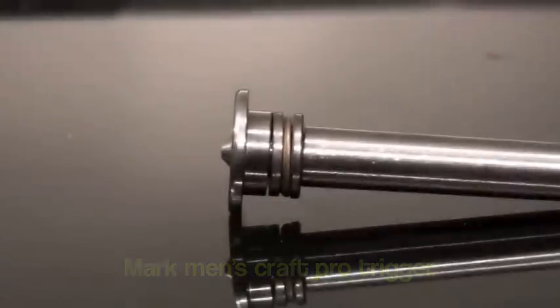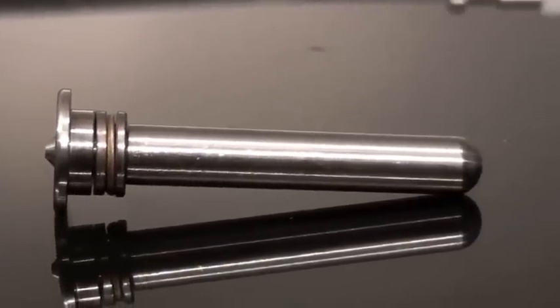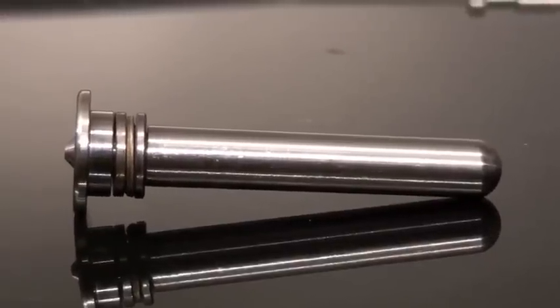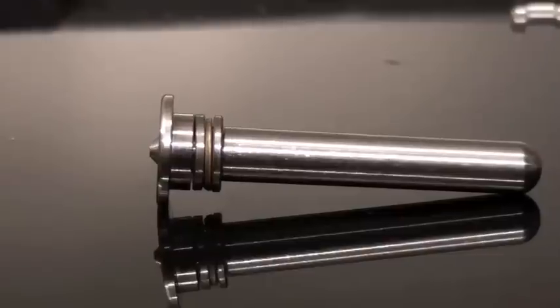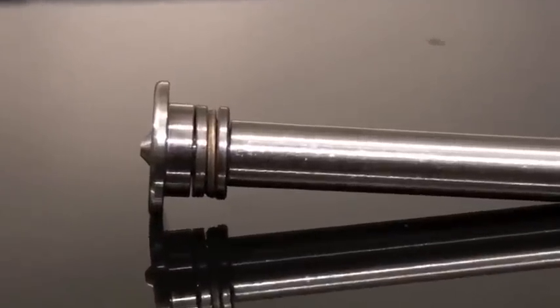First, we have the ball bearing spring guide made from high quality stainless steel, instead of the stock plastic that is traditionally used. In addition, we have included a ball bearing to reduce friction, facilitating easier bolt cocking.